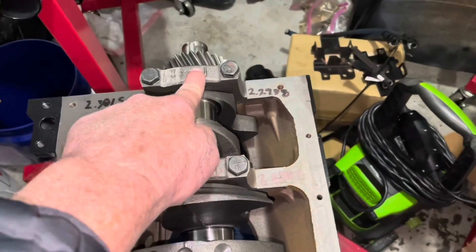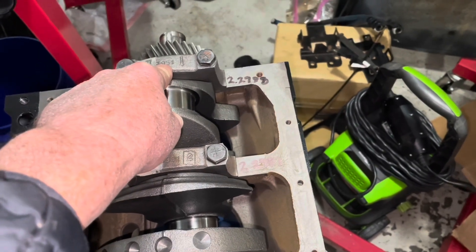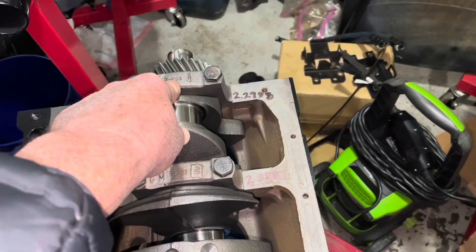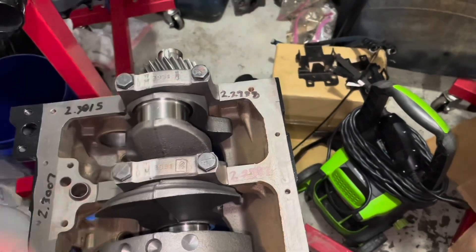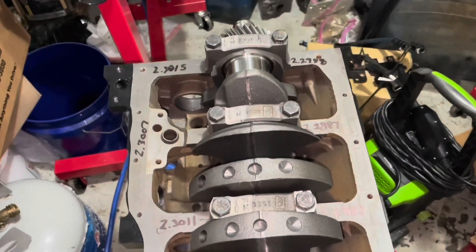This one is just a tad — maybe one or two ten-thousandths over the recommended factory clearance — but I believe my dial bore gauge accuracy is within that, because the point tends to dig into these soft journals. So I believe that's within spec. That's the only one that was borderline. The rest of them were fine.